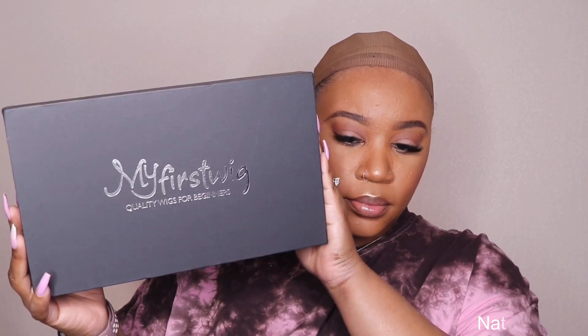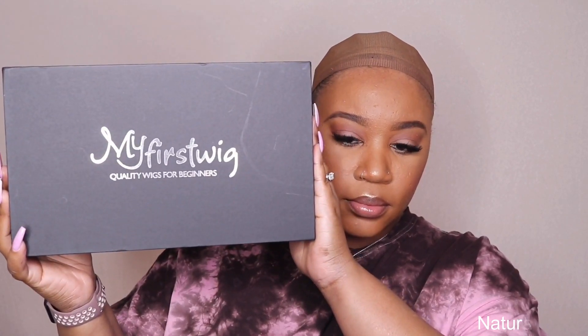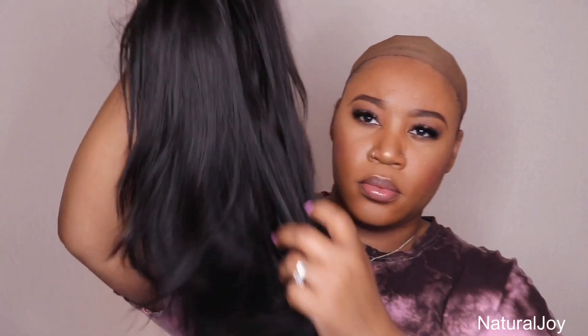Hey guys, I'm back today with another video. This one is going to be brought to you by the company My First Wig. Before I get started on all the details, please make sure to hit the subscribe button and turn those notifications on so you don't miss out on any of my videos. This one is going to be another straight out of the box review with the My First Wig company.